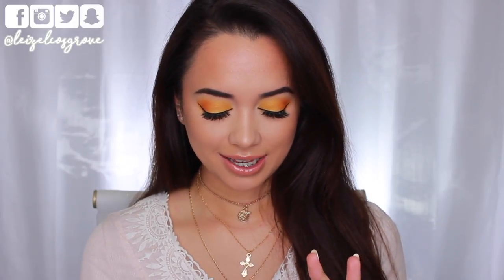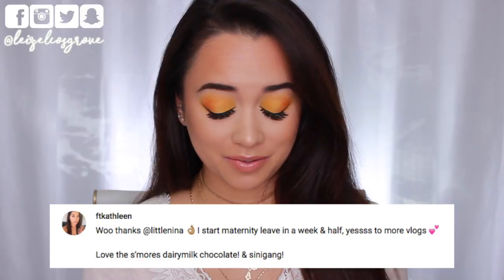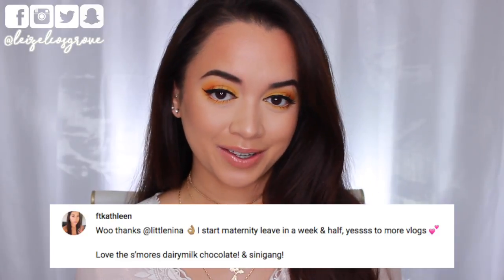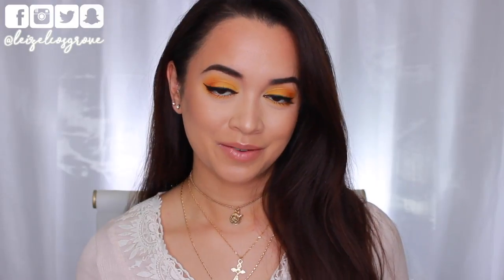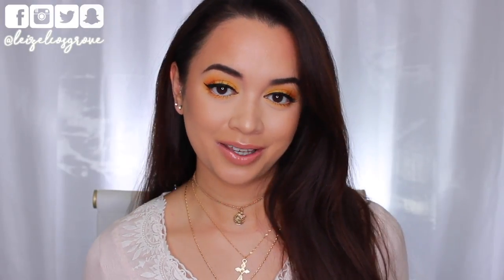Before I end off this video, I have to give my comment of the day shout out. Shout out to FT Kathleen — I think you watch my videos all the time and you always leave me the sweetest comments, so I had to give you a shout out. If you want to be featured in my next comment of the day, make sure you leave me a comment down below and I just might pick you.